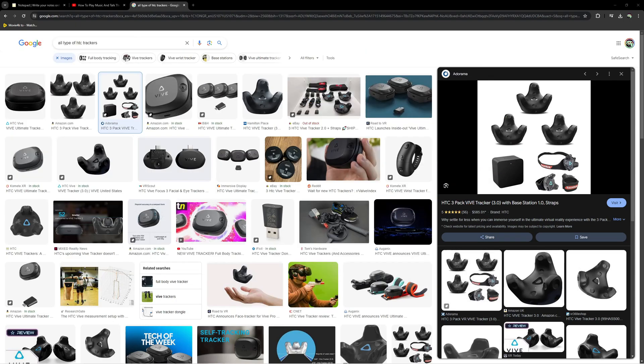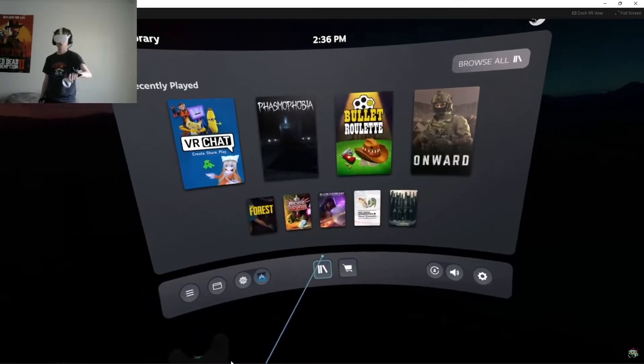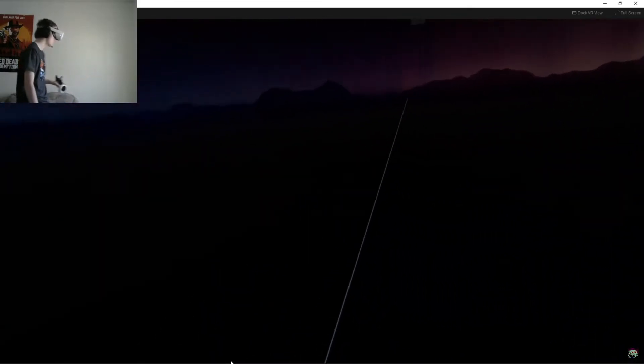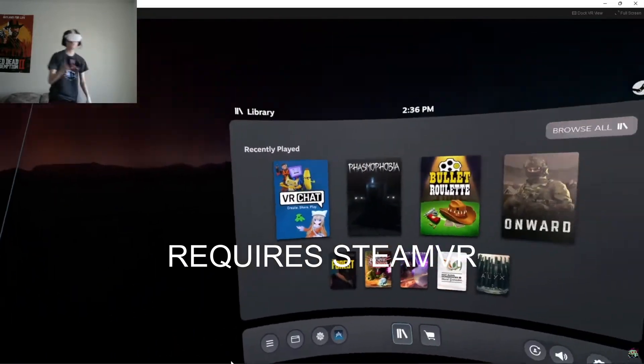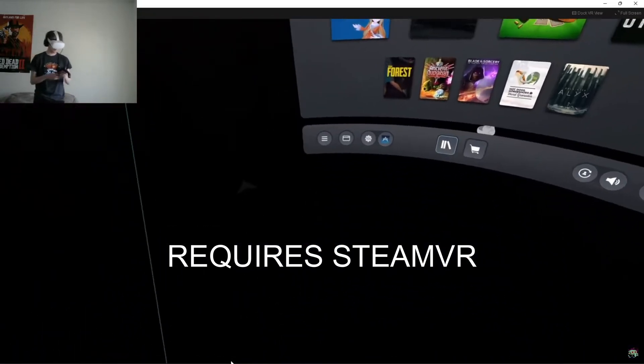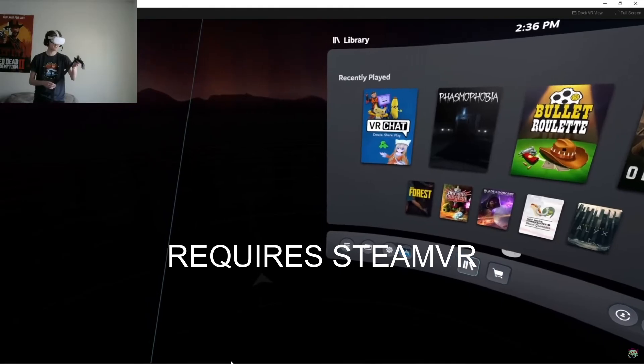However, an Xbox 360 Kinect will probably be pretty glitchy, so be prepared to have some issues with that. For people who are trying to use full body tracking with the Quest headset, I have provided a video link in the description down below where you can get this set up with your Quest headset.